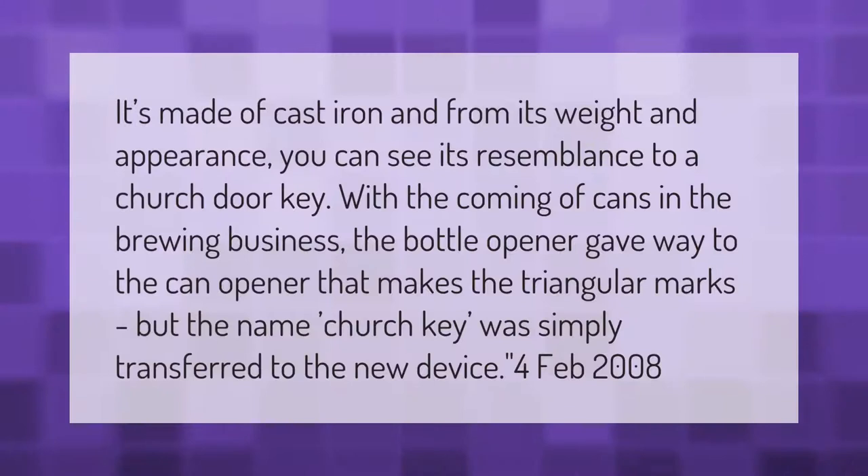It's made of cast iron, and from its weight and appearance you can see its resemblance to a church door key. With the coming of cans in the brewing business, the bottle opener gave way to the can opener that makes the triangular marks, but the name 'church key' was simply transferred to the new device.